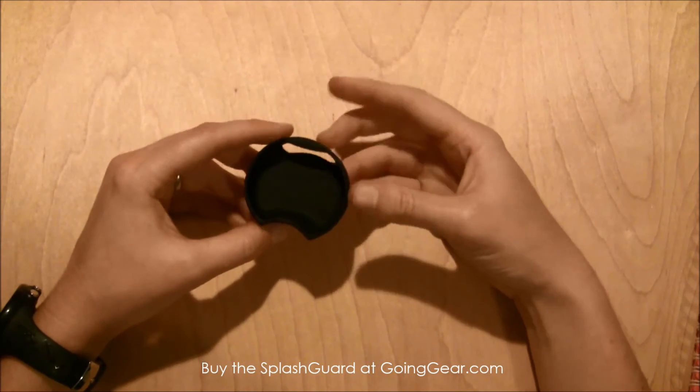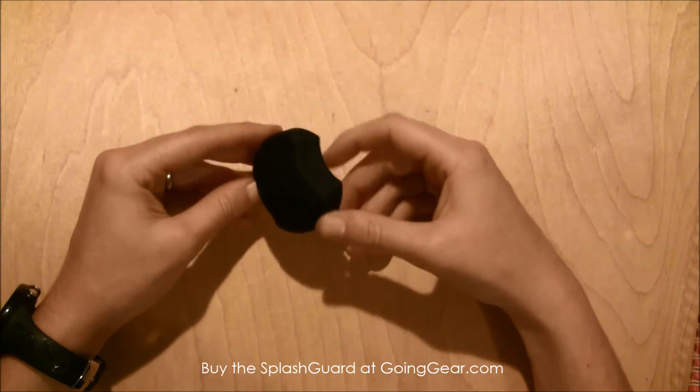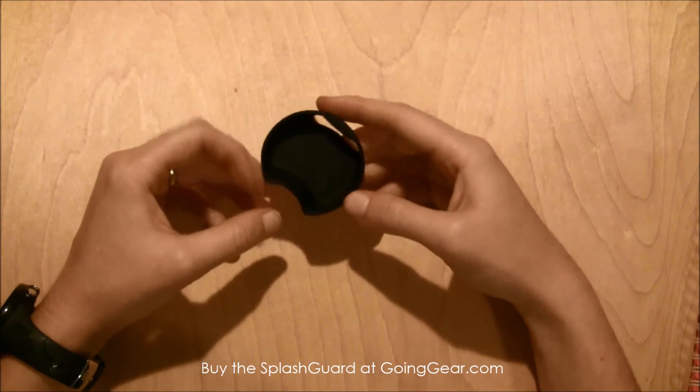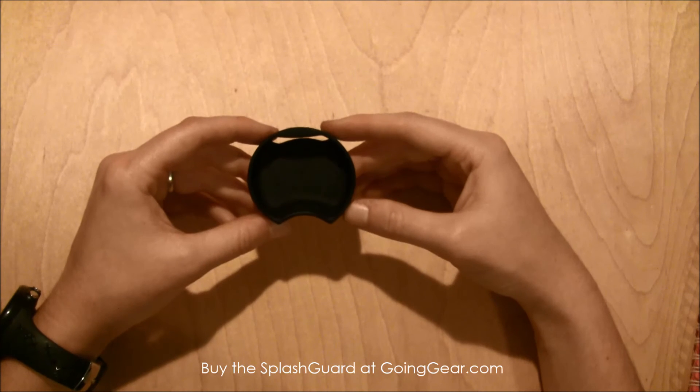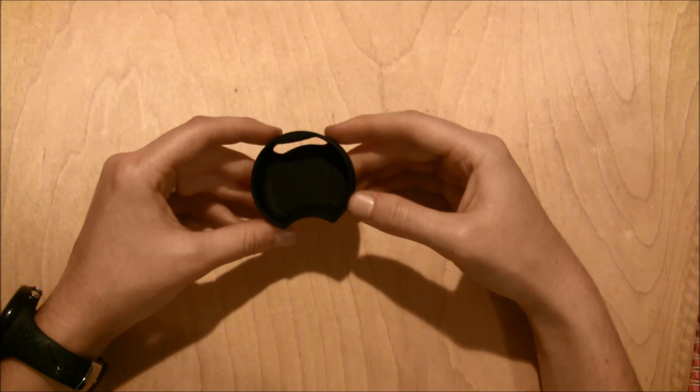These come in a bunch of different colors and patterns and designs, so you can find one for yourself or a friend — there's one for every personality out there. This is the splash guard and you can find this and other great Nalgene accessories at goinggear.com.